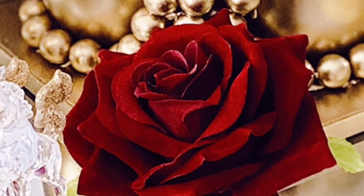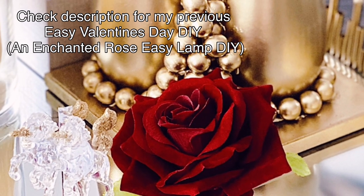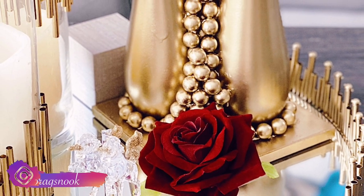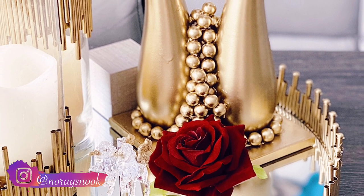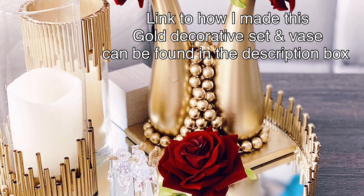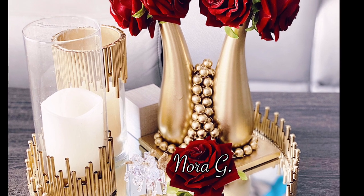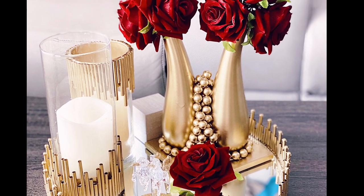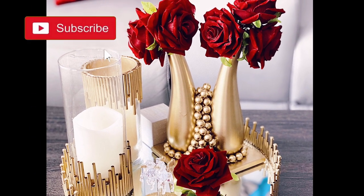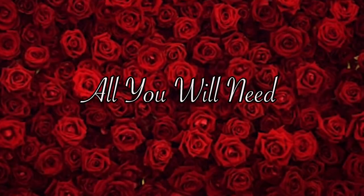Hello, beautiful people, welcome back to my channel! Today is another Valentine's Day DIY — I'll be showing you how to make a Lady Valentine DIY and some other gifts for her. My name is Nora G, welcome to my Nook. If you're new here, please hit that subscribe button and join my family. For my returning subscribers, thank you so much for sticking with me as always.